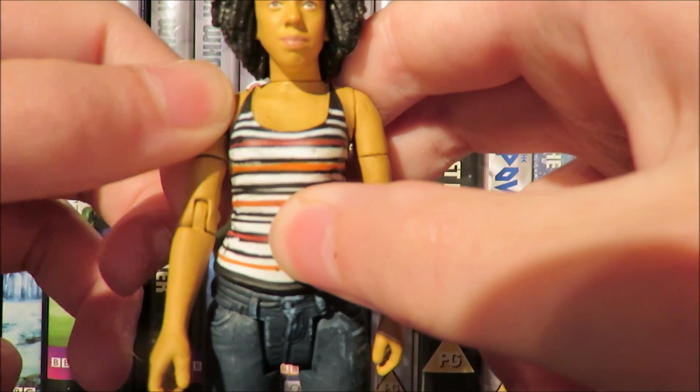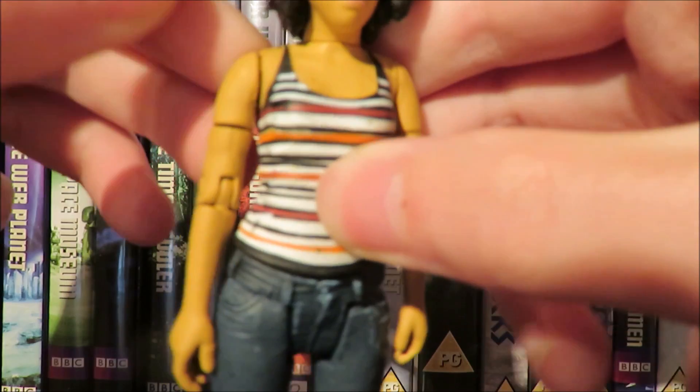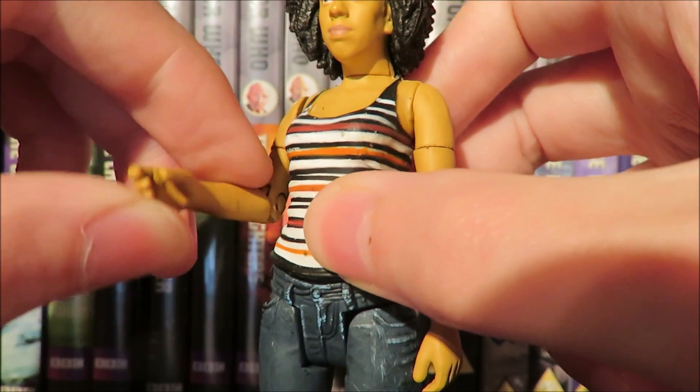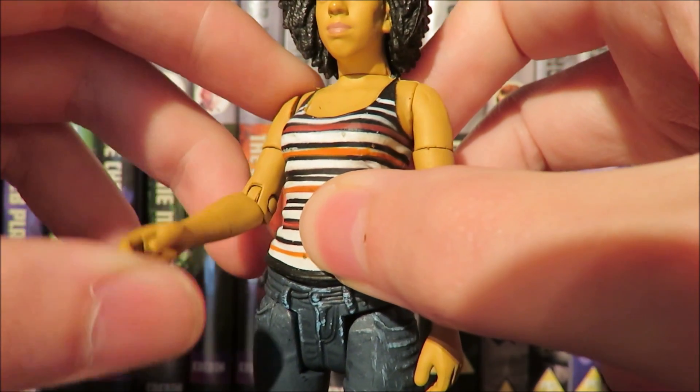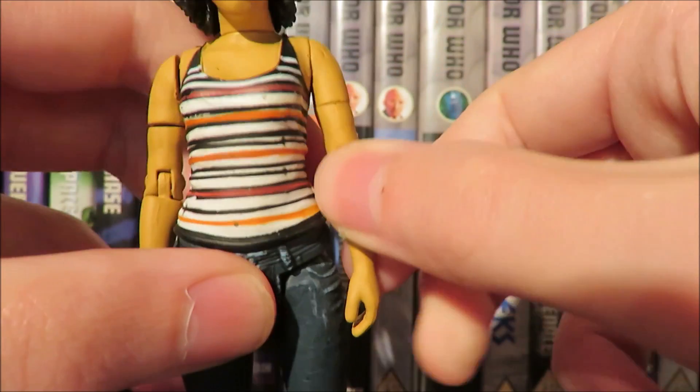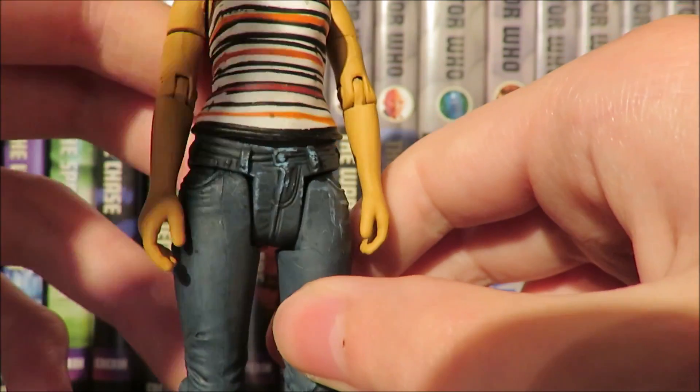I am a little bit scared to move this arm because you can see there's a bit of a gap at the joint compared to the other arm. The arms just feel incredibly rubbery — I feel like I'm going to break Bill just by moving her arm. The joints are very rubbery and that is a bit of a worry.